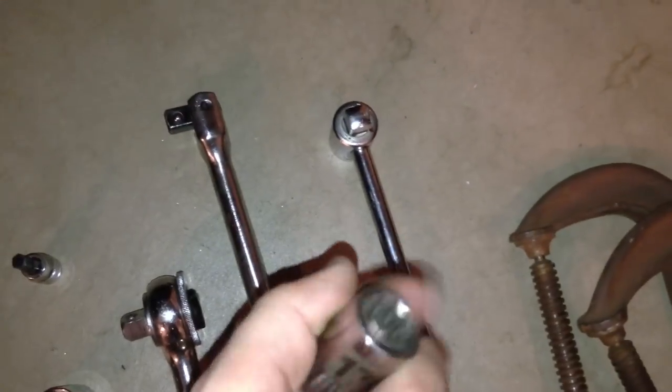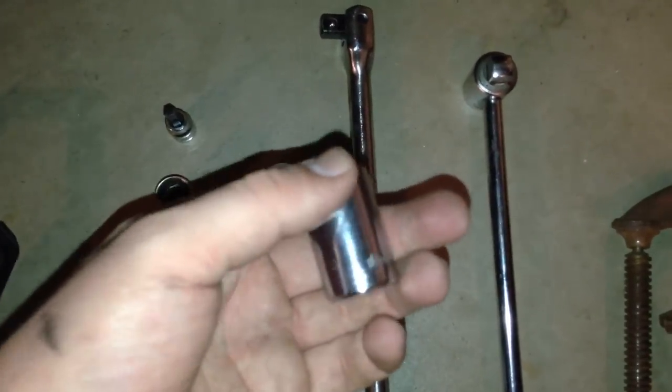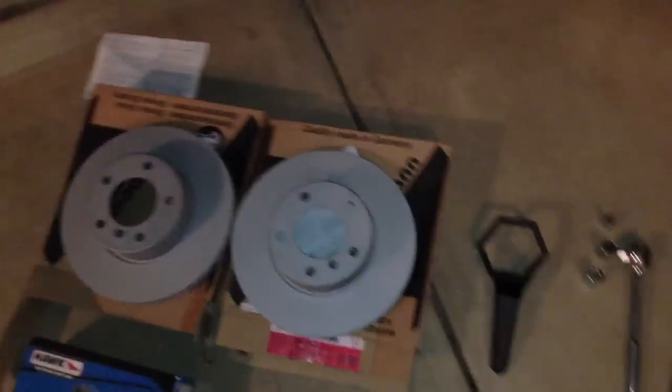The tools you're going to need: if you have Style 5s like mine, you're going to need this hubcap removal tool — it clips on and you spin it off. You're going to need a 7mm tubular, a 17mm to break the lug nuts off the wheel, and an 18mm bit as well. You'll also need a torque wrench, C-clamps, and a bungee cord. Those are the tools you're going to need to get started.